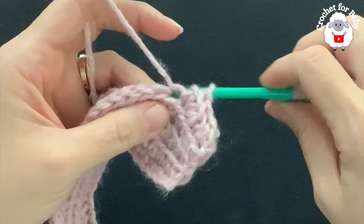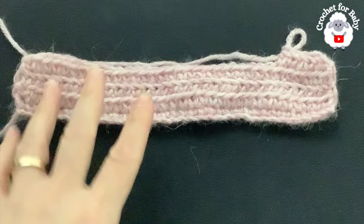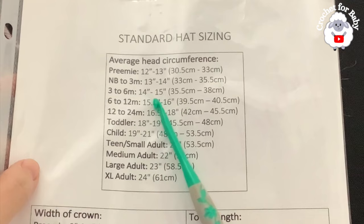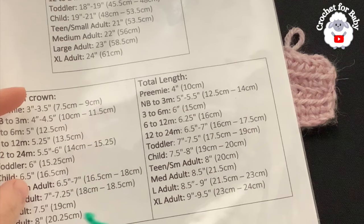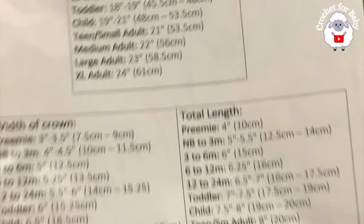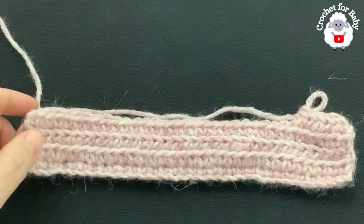Continue repeating these two rows for the rest of the hat until you reach the measurement for the head circumference. For the three to six month size I need to reach 14 to 15 inches. You can also just try the hat around the head — make sure it's nice and snug but not too tight. For length, measure from the top of the head down to above the ear, adding inches for the brim as desired. Continue making rows — I'll let you know exactly how many rows I end up doing.